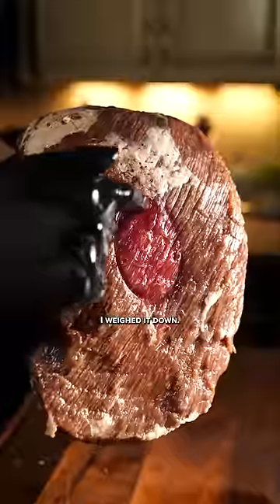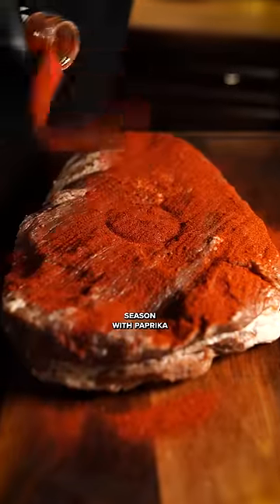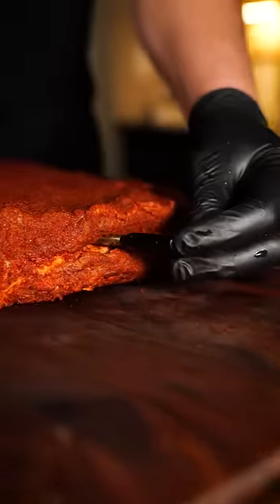Cover your brisket with the brine and leave in your fridge for 14 days. You can see where I weighed it down. Season with paprika and cayenne pepper and insert your thermometer to track the temp. We're looking for at least 200 degrees — that's about three hours.